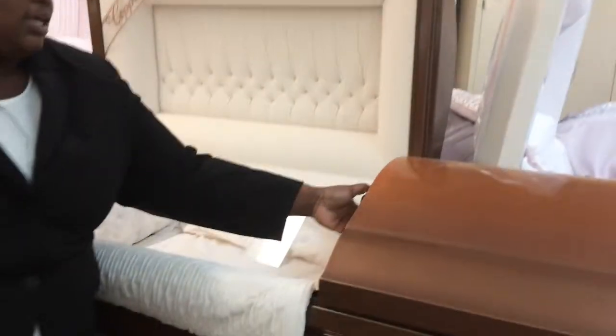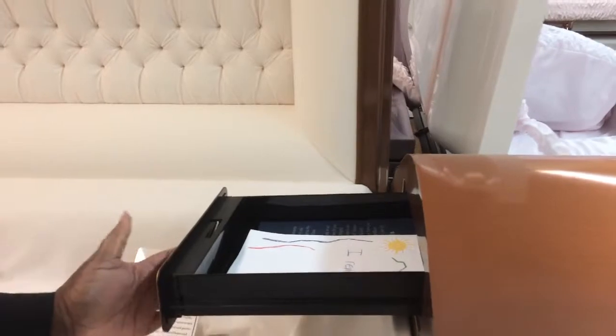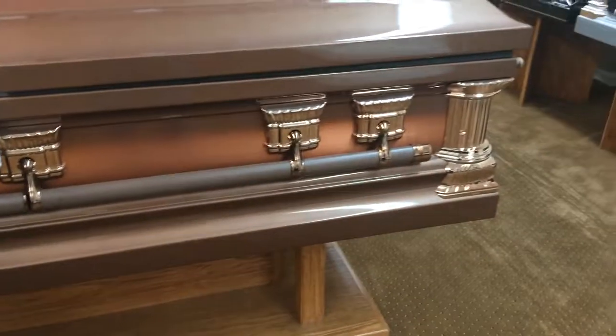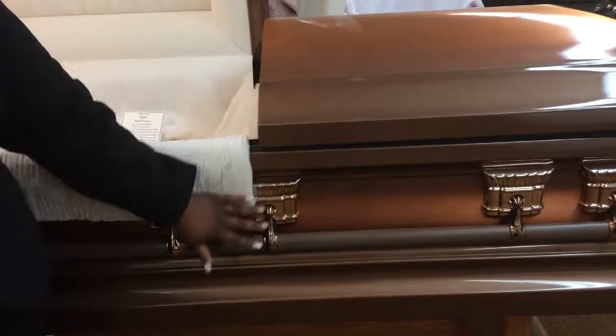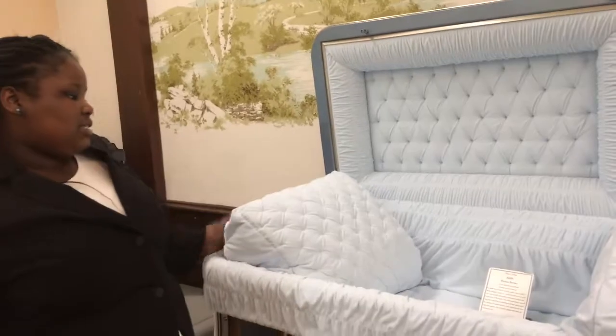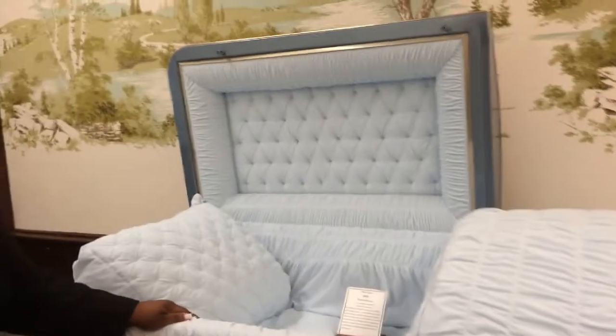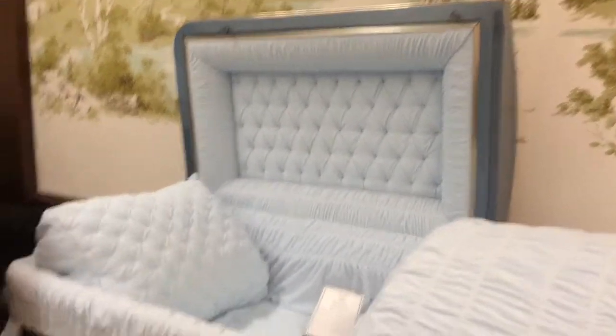It does include a little keepsake drawer here, which your family can keep precious memories inside. It is a gasketed casket — as you can see, it does have that gasket here — and it also includes a swing bar. Very beautiful interior and exterior on this casket. This is one of our bronze caskets, which is copper mixed with approximately 90% copper and 10% tin. This is also a 32-ounce bronze casket, which is a two-tone color — it has this blue here and then the copper color on top. It also includes this beautiful brushed velvet interior with a beautiful blue color.